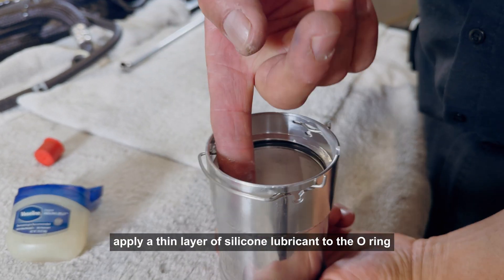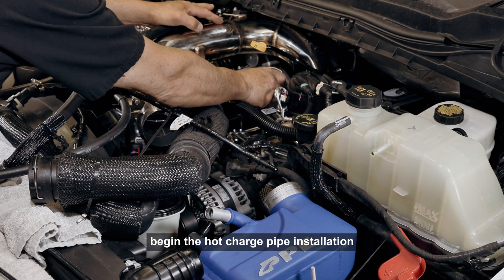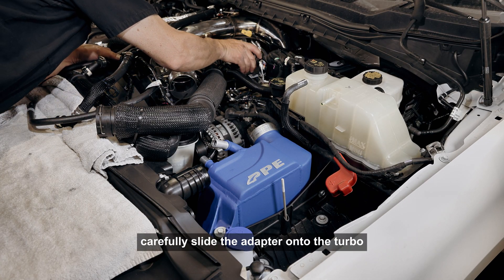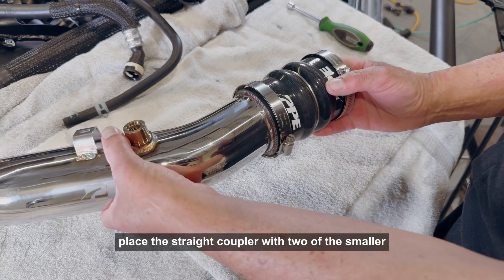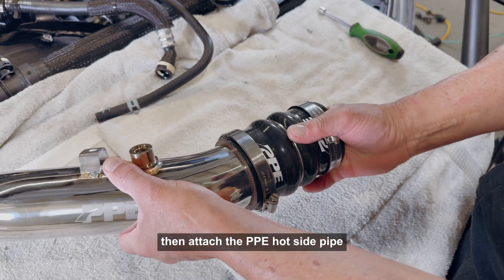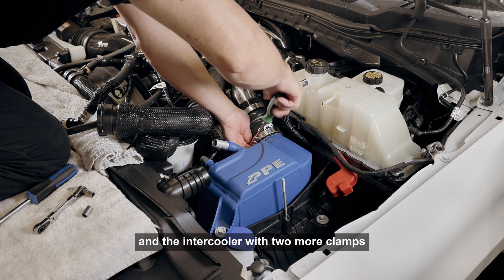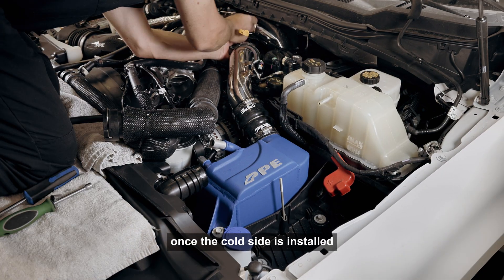Step 11: Apply a thin layer of silicone lubricant to the O-ring, then begin the hot charge pipe installation by ensuring that the clip is securely attached to the turbo adapter. Carefully slide the adapter onto the turbo. Step 12: Place the straight coupler with two of the smaller included clamps onto the turbo adapter. Then attach the PPE hot side pipe. Install the humped coupler onto the pipe and the intercooler with two more clamps. The clamps can be left loose for now to allow for final adjustments once the cold side is installed.